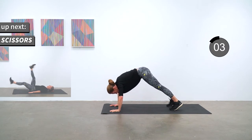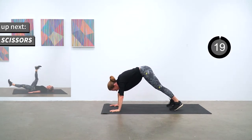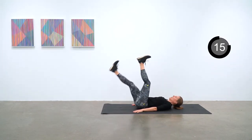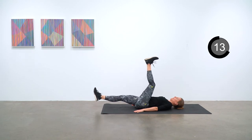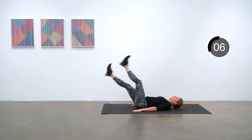Scissors are next. On your back and just get that scissor action going — quick, alternating side to side. Up next is our 30-second break.